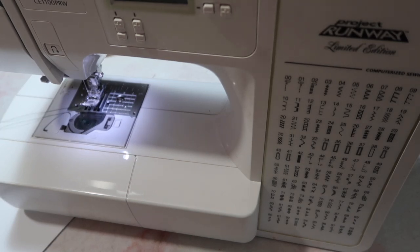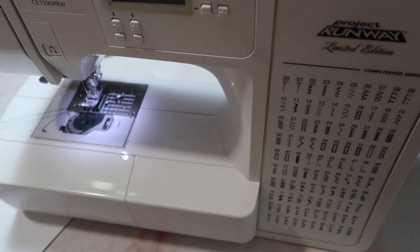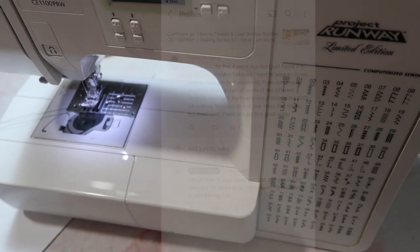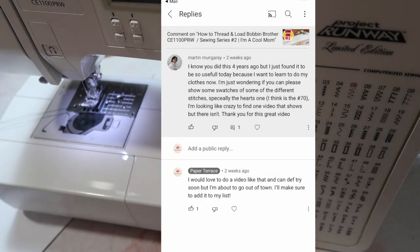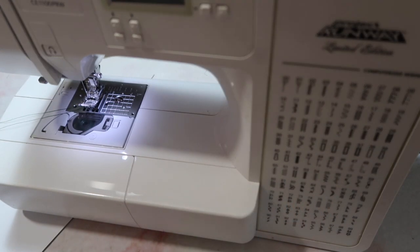Hey Crafty Cuties, welcome back to Paper Terrace. If you're new, I'm Jessica. I'm finally getting around to doing some of the requested videos, and in today's video I am going to be showing you some of my favorite stitches on this sewing machine.